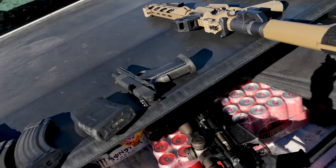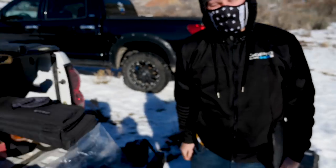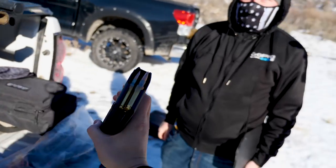We've already shot it with the smallest caliber. I feel like we should compare the effects of the biggest to the biggest on the second plate. Take the .308 — you get to shoot it.